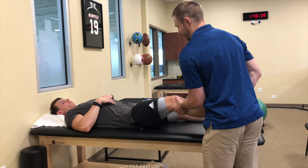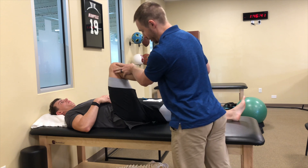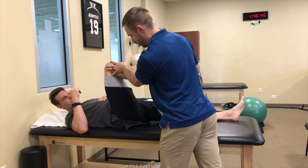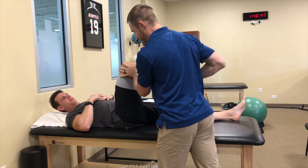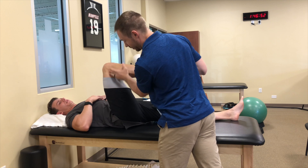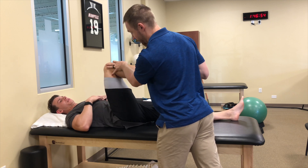From right here, if I were to go straight forward, we're looking at how far this hip can go without your back turning under. Let me know when you start to feel that pinch. Right there — that's barely a 90-degree position.